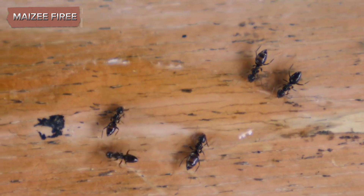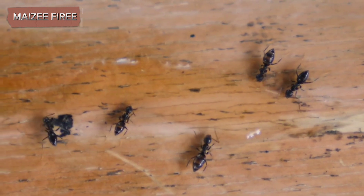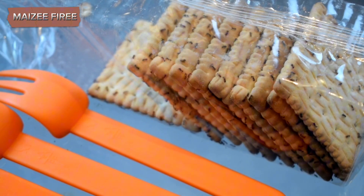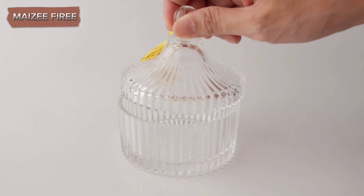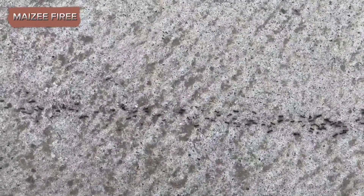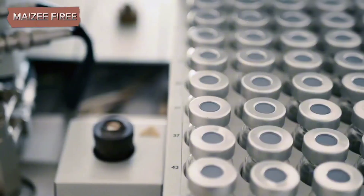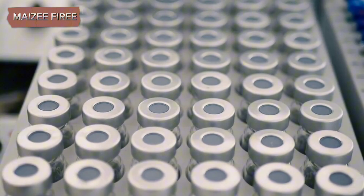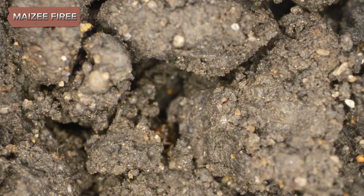Begin by thoroughly cleaning and drying the glass jar. This ensures that no contaminants could harm the ants or disrupt the ecosystem you're about to create. Once the jar is ready, place the smaller container inside. You can weigh it down with a bit of sand or pebbles to prevent it from moving. The smaller container should ideally be centered, leaving a gap between it and the walls of the glass jar. This gap is where the ants will make their tunnels.